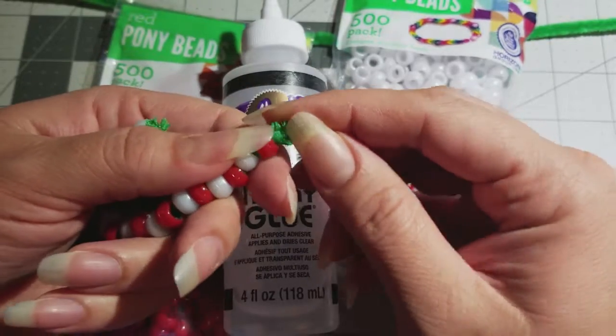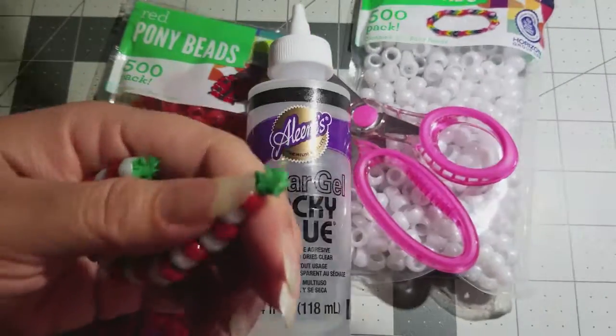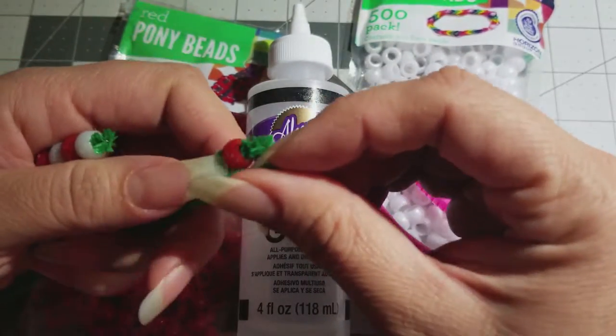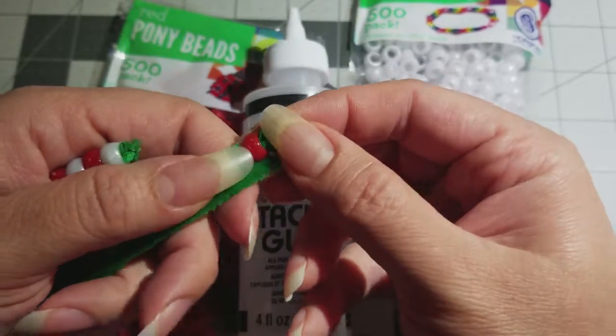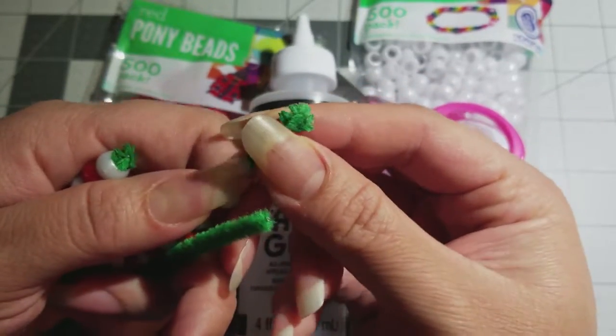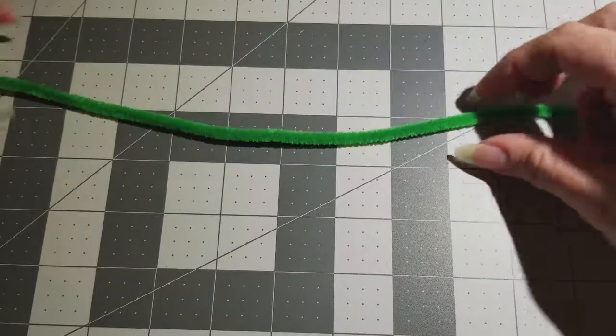Compare the two — see the difference? This one is all soft and this one is really hard. You can't push that out, see? So that's why we use the tacky glue.